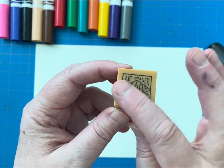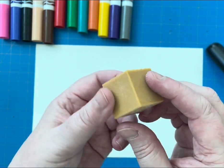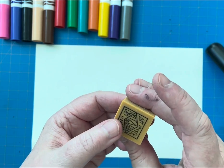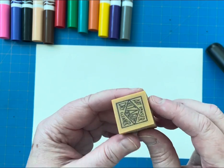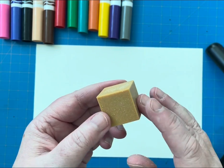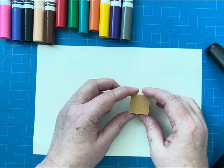So you just get a regular gum eraser like this. Notice that the shape is a cube and you're not going to use it to erase but rather to make a design and to print. I like to use the rough sides to make a print that works better for me, but you might want to try the smooth side and see what works for you.